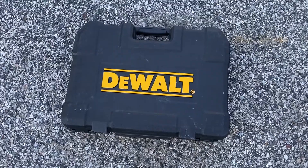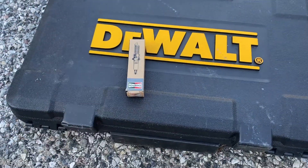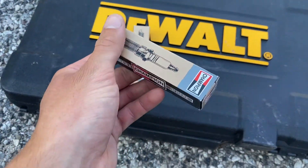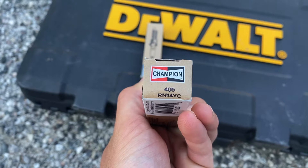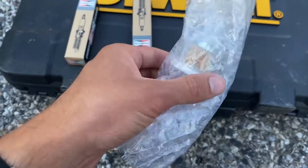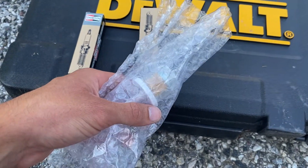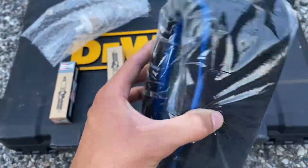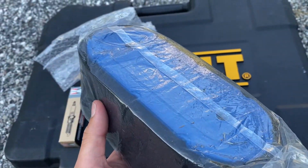For this work today I have my DeWalt 205-piece mechanics toolset. I have not one but two Champion spark plugs — model number RN14YC. I have my miniature inline fuel filter, wrapped up in bubble wrap for protection, and then I have my air filter. I'll show you how to get to all of these and how to install them in just a second.